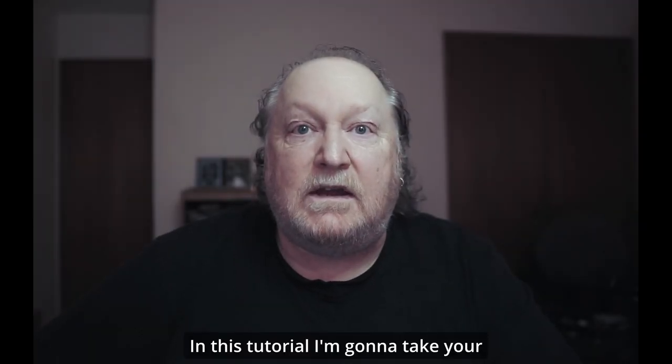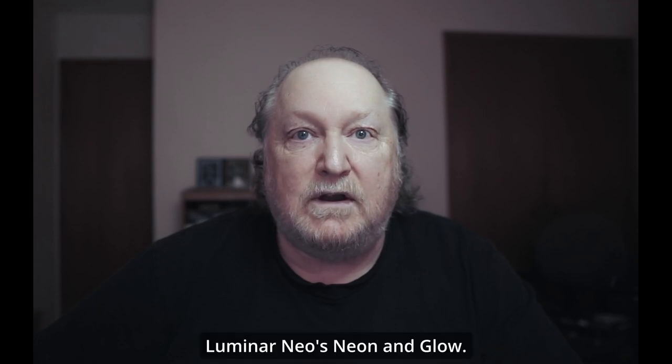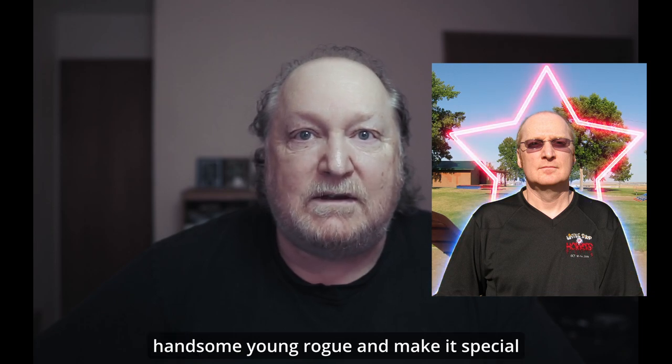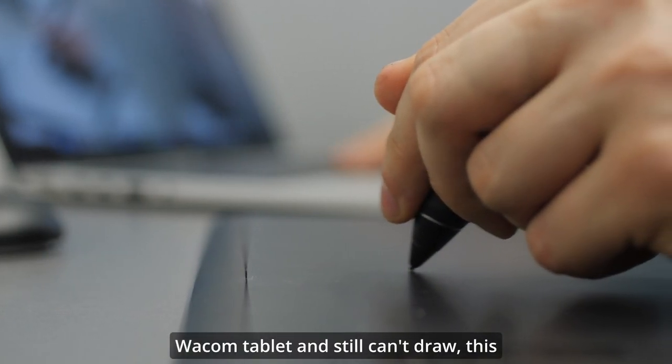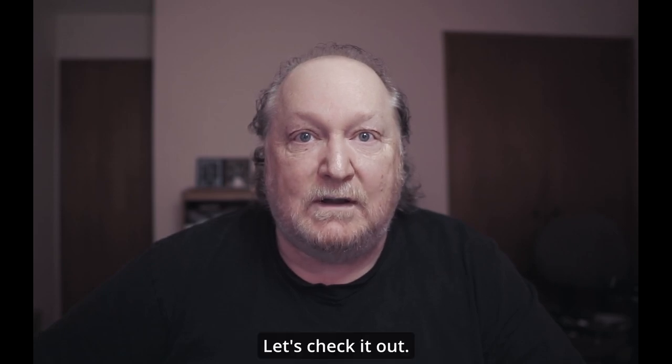In this tutorial, I'm going to take your regular everyday photos and make them spectacular. It's Luminar Neo's Neon and Glow. I'm going to take this picture of this handsome young rogue and make it special, like it's his birthday or something. If you're like me and use the mighty Wacom tablet and still can't draw, this tutorial is for you. Let's check it out.